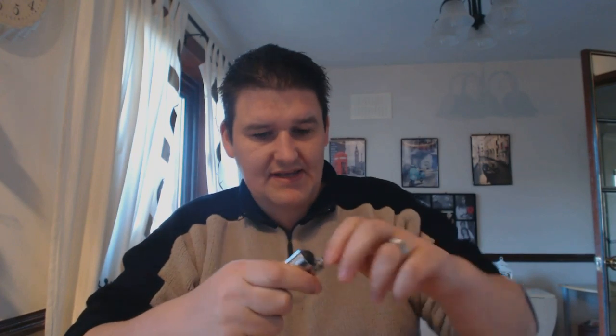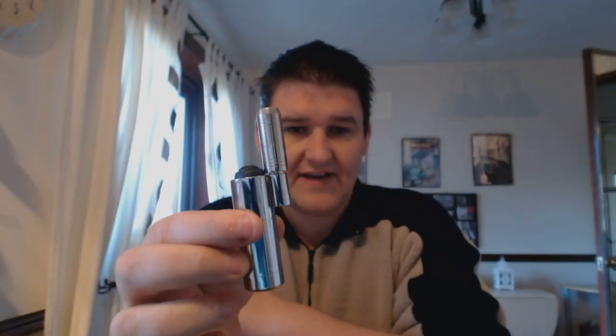Everything I've tried there has been with an ego adapter and Steam Machine gear. Here's a Phoenix — once again, fits on it just fine.